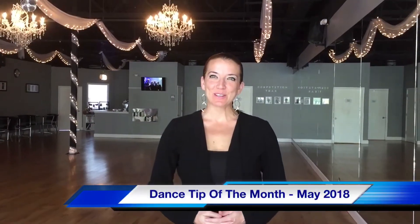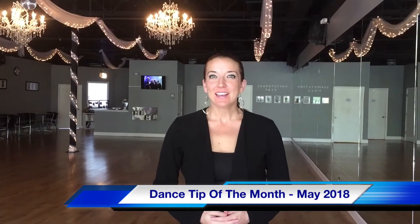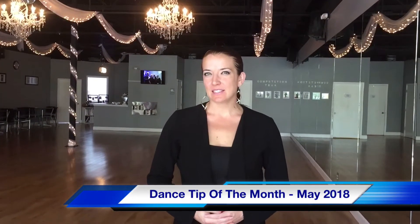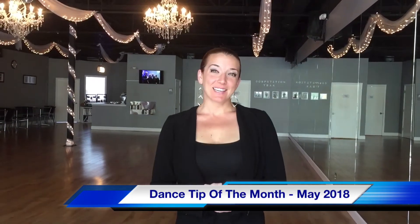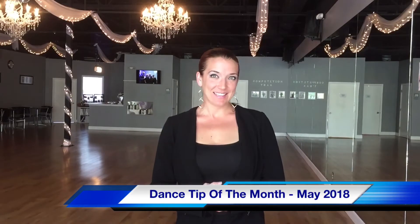Hi, welcome to Arthur Murray Boca Raton's Dance Tip of the Month. Have you ever noticed that when you're dancing your frame gets a little bit wobbly or tired? Well today Isaac is going to be talking to you and giving you some tips on how to help with that.